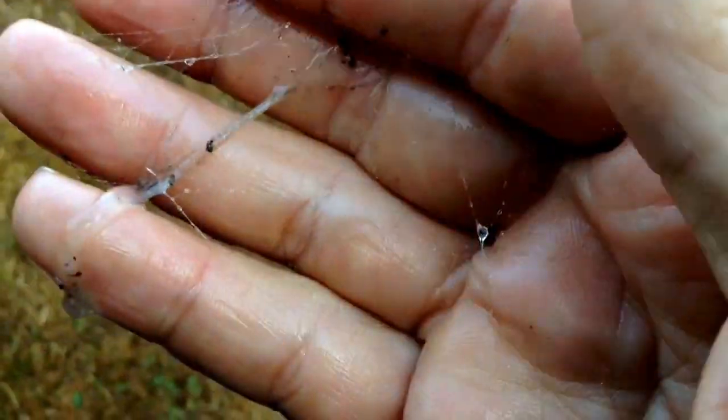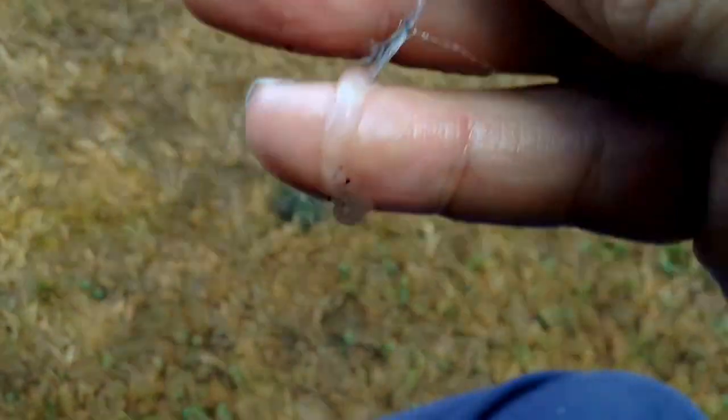I got more spiderwebs — this is about 5 or 6 of them. I'm going to try to put them on this cut on my foot.